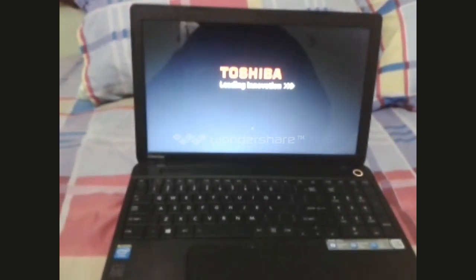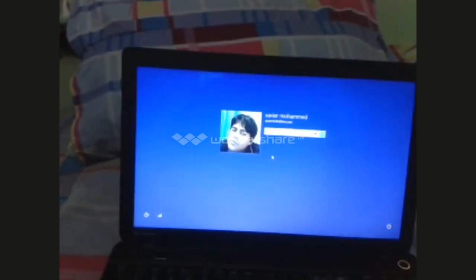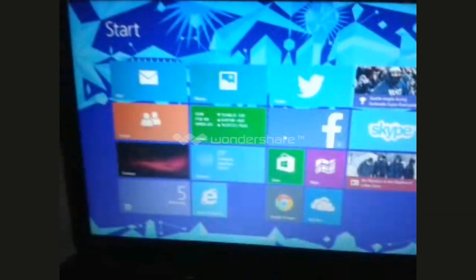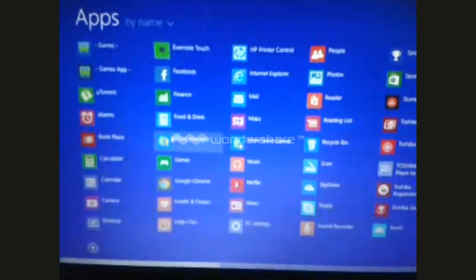It has a webcam, a microphone, and an indicator light for when the webcam is on. Let's do a startup now — it does start up very quickly with Windows 8.1 installed. You can see the new shortcut arrow; click that and you get the apps instead of going to the search.